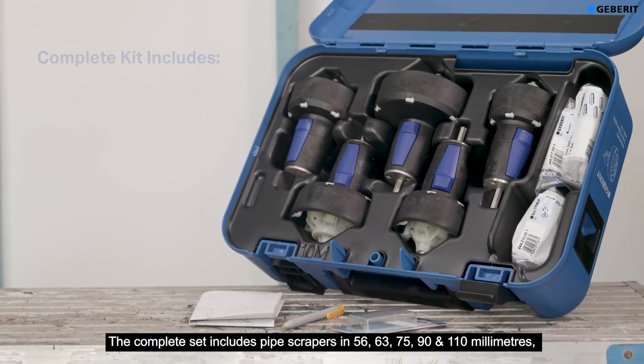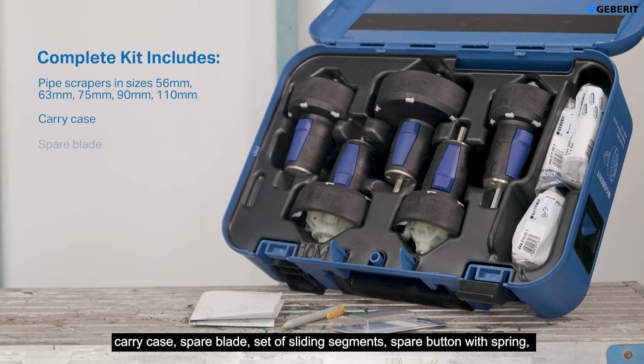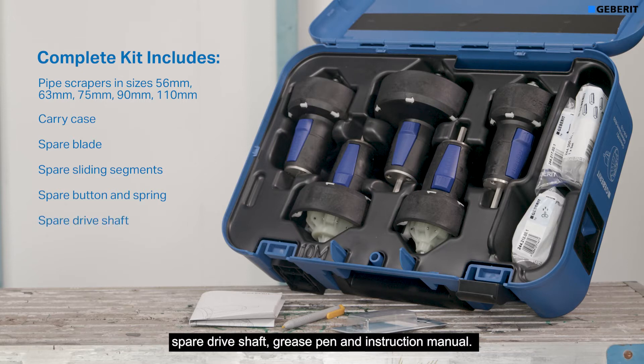The complete set includes pipe scrapers in 56, 63, 75, 90 and 110 mm, a carry case, spare blade, set of sliding segments, spare button with spring, spare driver shaft, grease pen, and instruction manual.